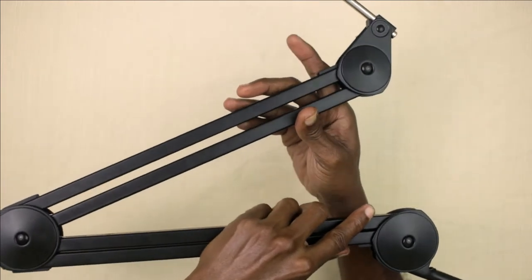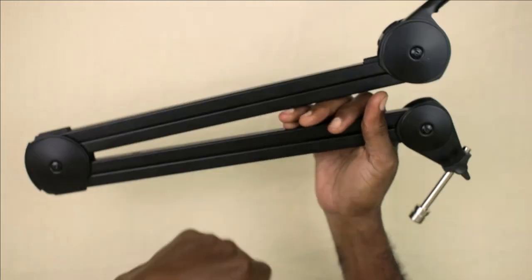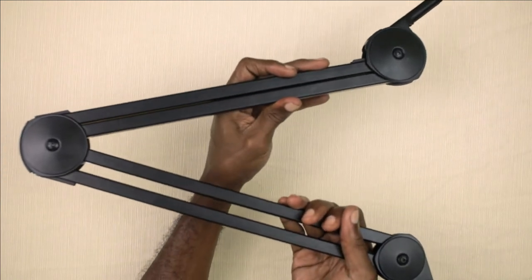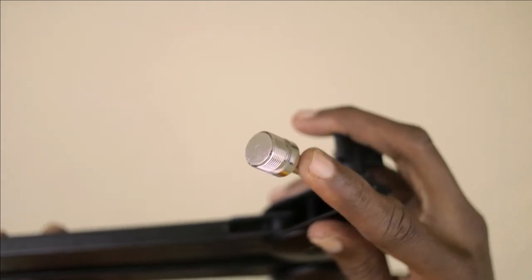It is fairly stiff, but that is necessary to keep the mic arm and your microphone in place. At the end there is a metal adapter which carries a 5/8 thread.